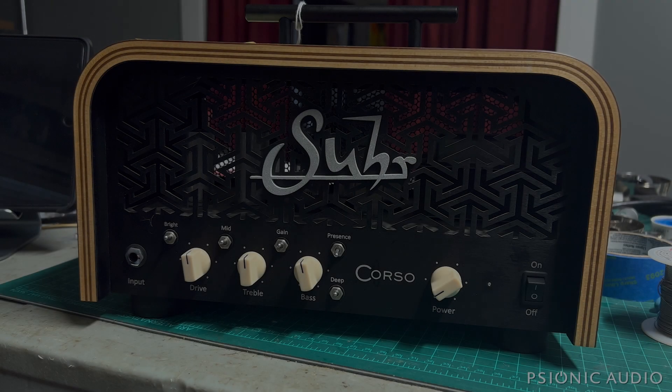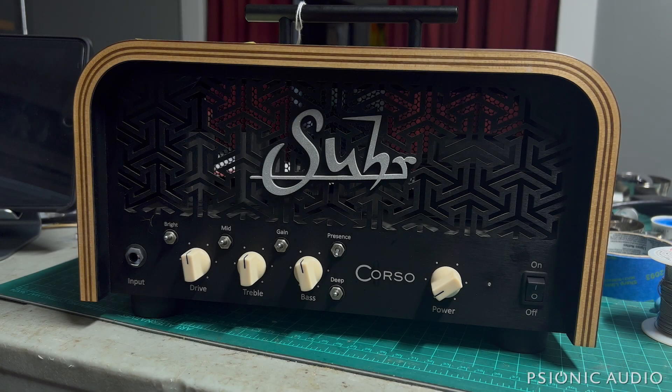Here we have a Sir Corso, and from the looks of it with the bent plywood shell, I should really be doing this in my living room on the Noguchi coffee table next to the Eames compact sofa, don't you know? Maybe invite Don Draper over for some drinks. But as I'm a tech, not a cocktail host, I think we'll just do it here on the bench.